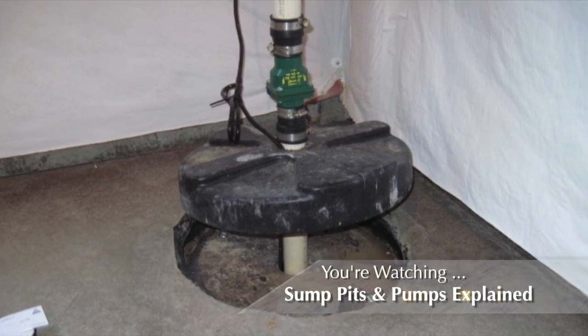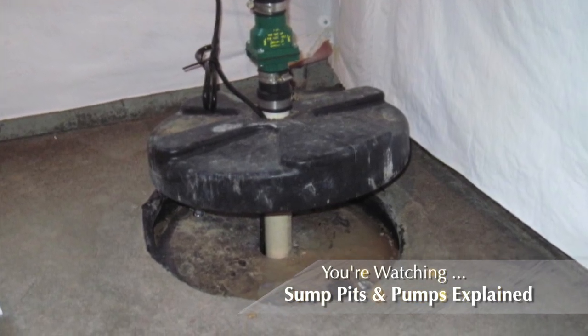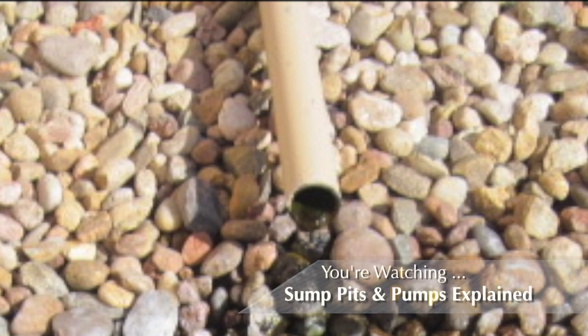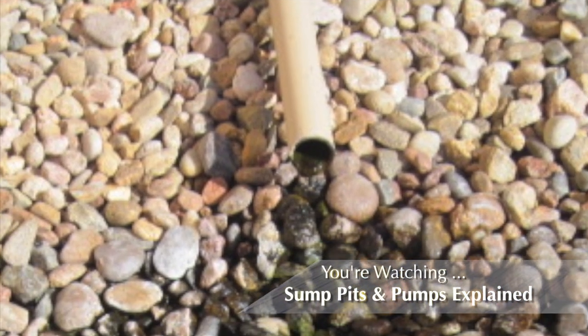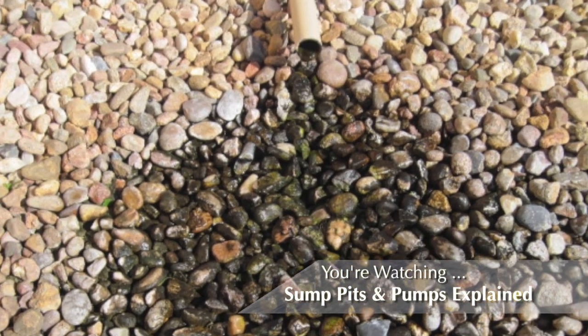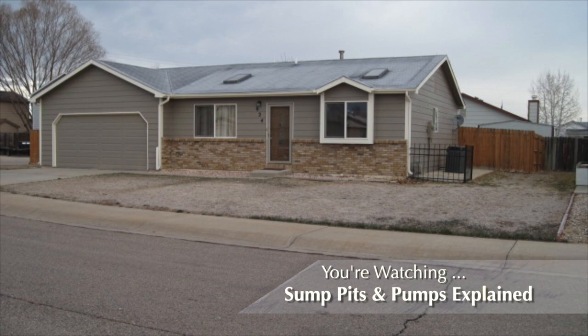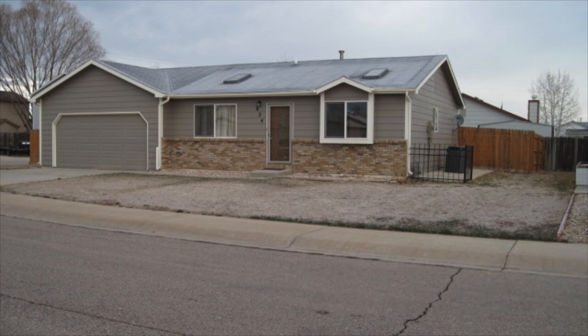An electric pump installed within the pit is activated by a float once the water rises to a predetermined position. At this point, the captured water is pumped via drain piping to the exterior to a drop point that sends the water moving away from the home. This type of water is generally not allowed into the municipal waste system.